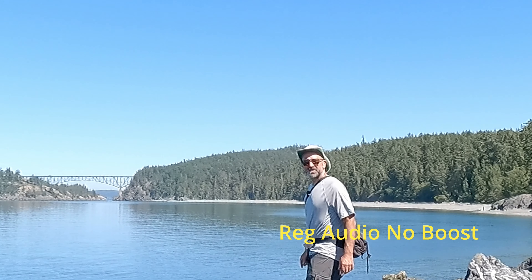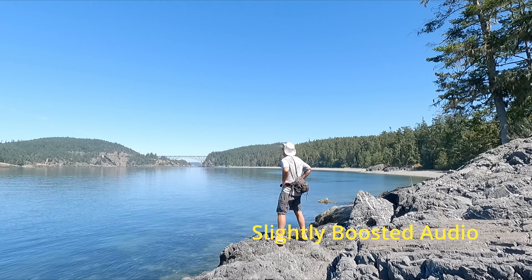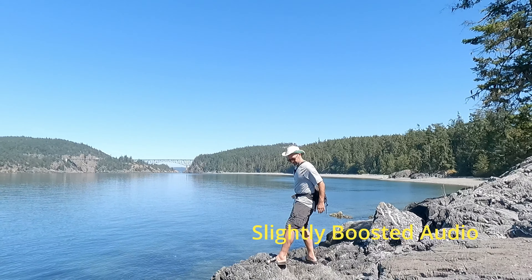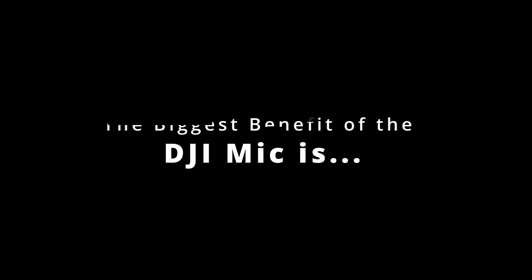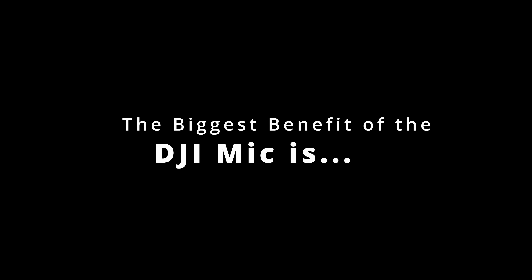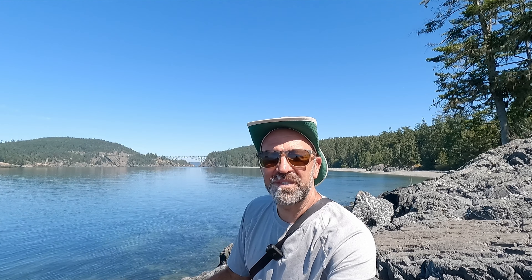Another thing to note is that I'm using all this just straight out of the box — not trying to make adjustments to the audio at all, so you can see what it's like without doing anything. You just turn on and go. A lot of people won't really do much beyond the default, so I thought it'd be a good way to test that.